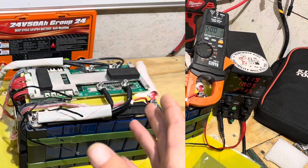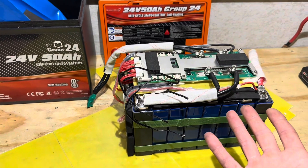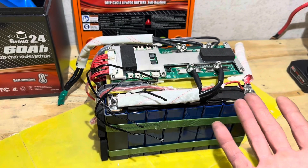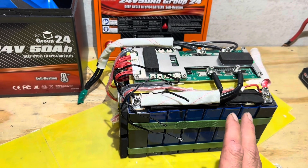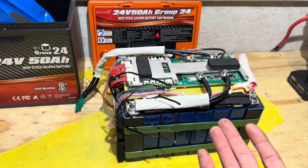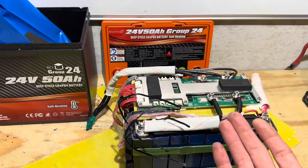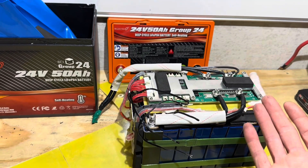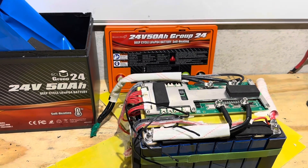Final thoughts on the EnjoyBot 24V 50Ah group 24 self-heating battery: everything works as advertised — capacity, self-heating, low temp protection, high temp protection, and build quality. I don't see anything to complain about. Very professional build quality, good JBD BMS. I can highly recommend this battery if you need a 24V battery with self-heating. At time of filming it's $299. I'll provide a link in the description. Thanks for watching — take care and be safe.